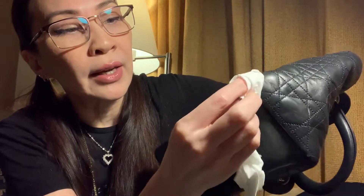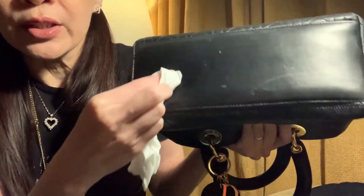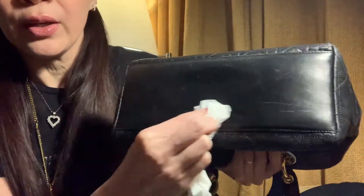Apologies for the lighting — I'm currently traveling overseas and don't have my home studio, but I wanted to share this beautiful find. I normally focus on the corners because corners tend to get knocked around more than the rest of the bag. If you see any scratches, just give it a bit of black polish, and I'll continue to do that with the rest of the bag.